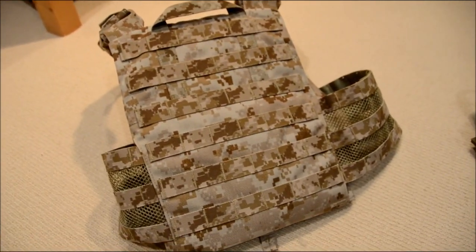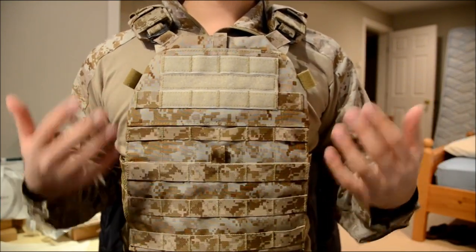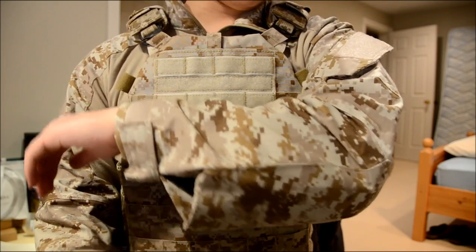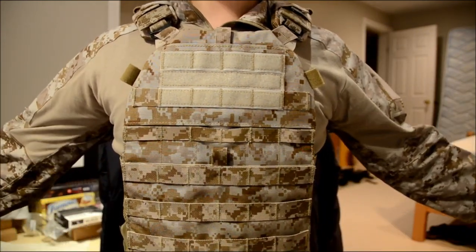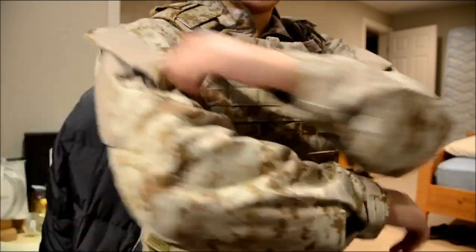So I'm going to put this vest on to show you guys what it looks like. Here it is with the vest on me. As you can see, the Digital Desert matches really well with my Trigger AR BDU set — there's no difference at all. It fits perfectly. Everything is low profile; nothing on my side is getting in the way, and I can move my arms as much as I want.